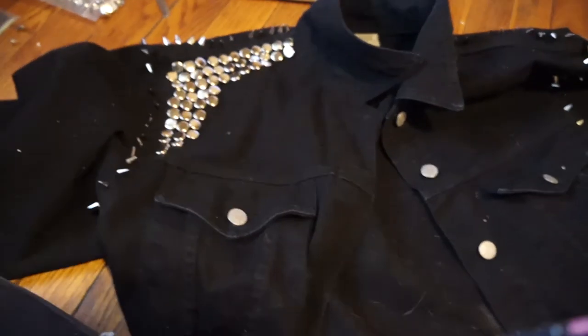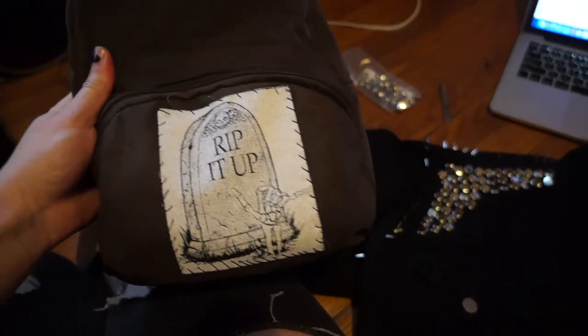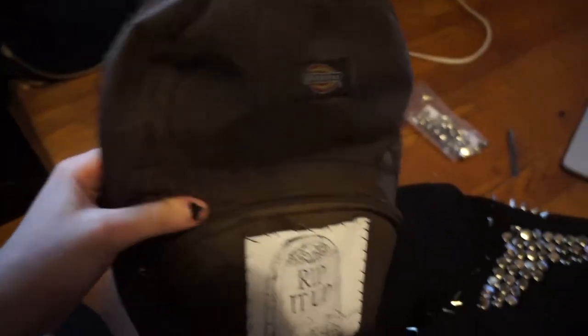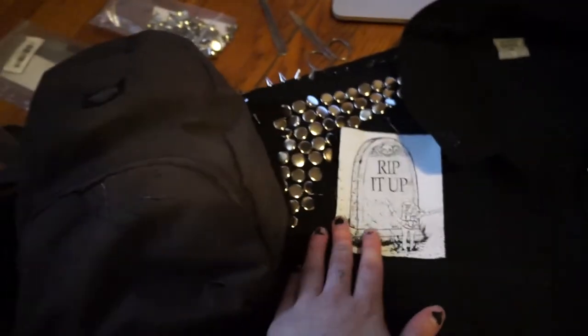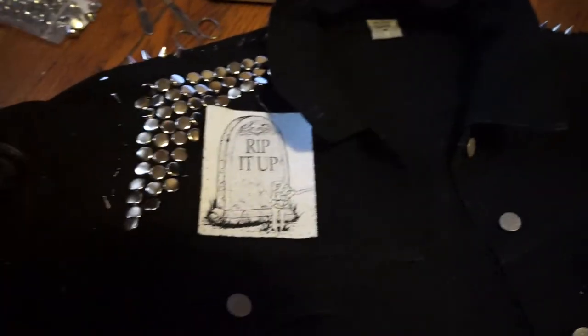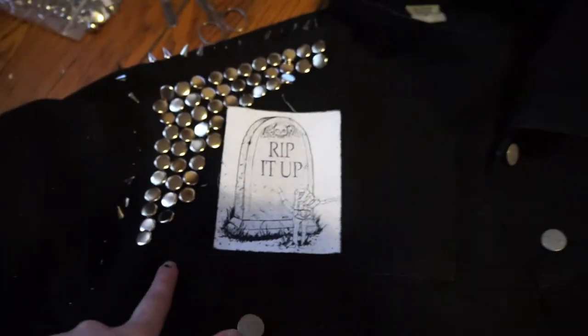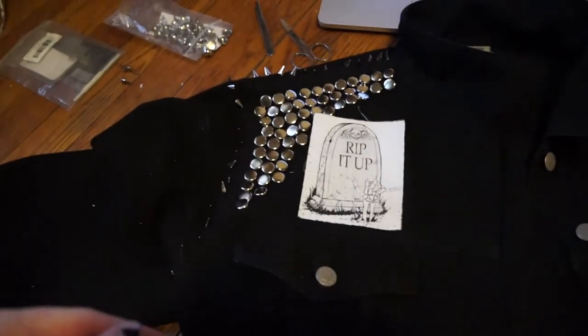I thought I could get a little creative — I have this backpack with a patch, and I'm not super happy with the backpack so I'm going to take this patch off and sew it right here on the jacket. Then I'll continue with the studs but go around it to sort of frame it, because honestly there's no way I'm finishing this whole panel in just studs, and I think it'll look cute anyway.